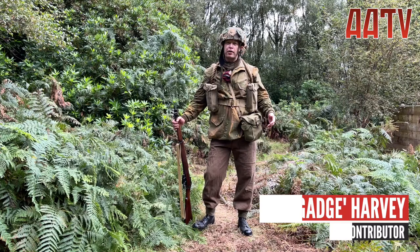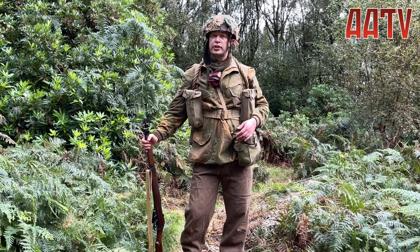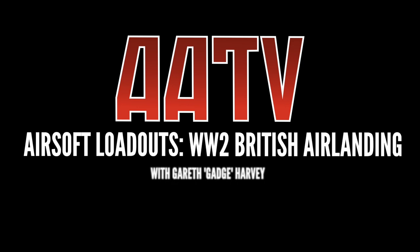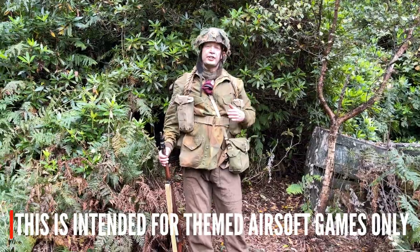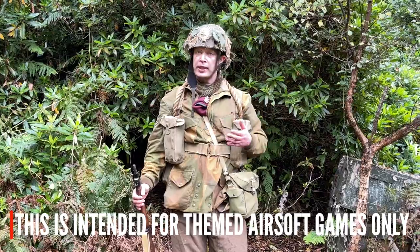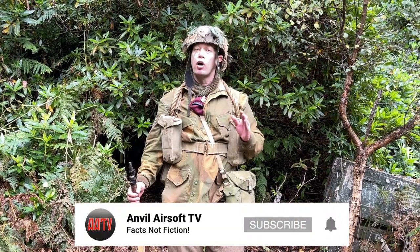Hi there and welcome to AATV. I'm your host Gareth Gage Harvey and today we're going to look at the uniform and equipment of a World War II British airborne soldier. Now as usual these loadout guides are intended for airsoft use only — we're not at the Imperial War Museum, this isn't for reenactment. We'll be looking at shortcuts and quick fixes to actually get you playing as World War II British airborne on a budget.